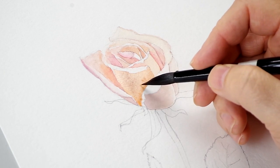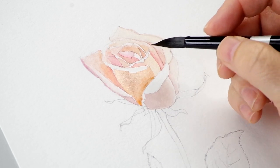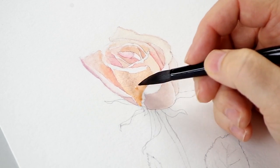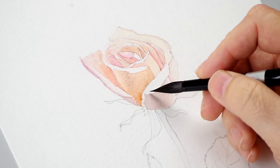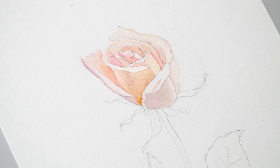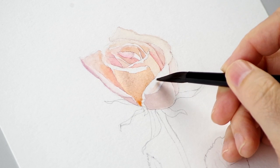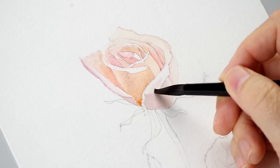I know that this petal is darker than most of the others, except for a couple spots, so I'm taking advantage of the wet-in-wet for some blending. While that's drying, I'm going to come in here on this petal. Even though these are adjacent, I'm not going to paint that edge so it won't bleed. I'm just painting this far edge here.